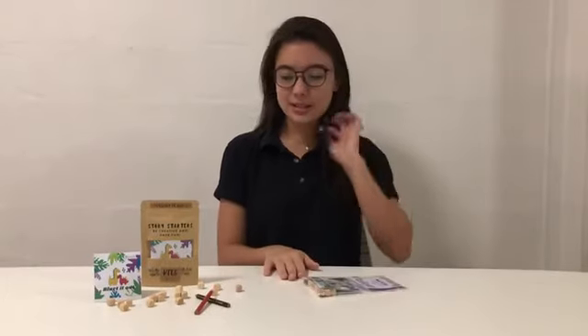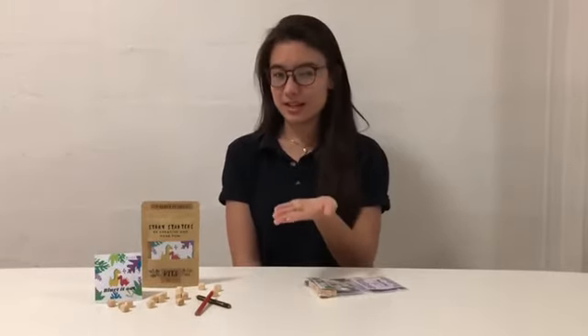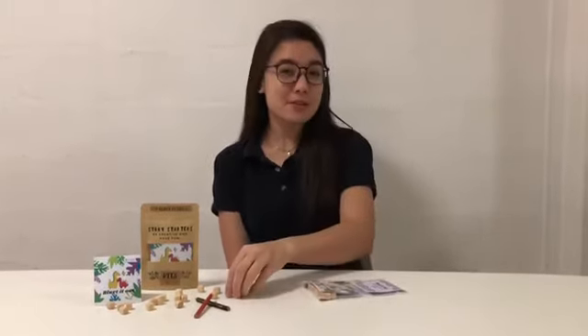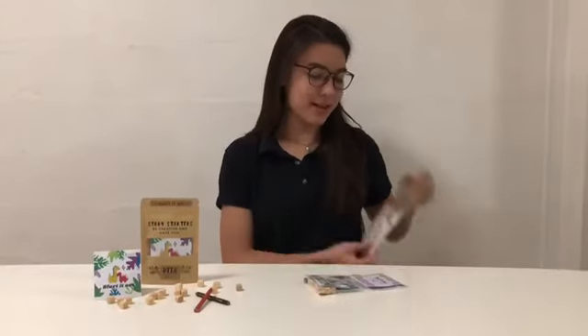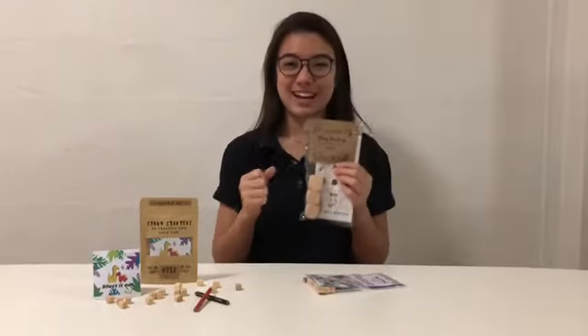Now, for this game, I recommend it for kids three years old and up, just in case the dice are a choking hazard. If you do have younger kids, I recommend our Tiny Tots game, which has much, much bigger dice for their little tiny hands.